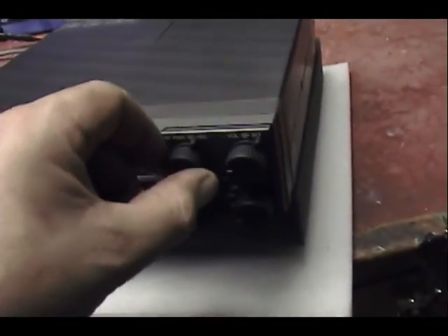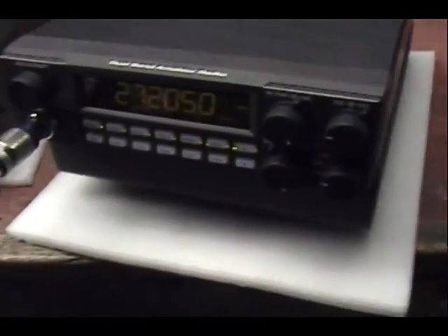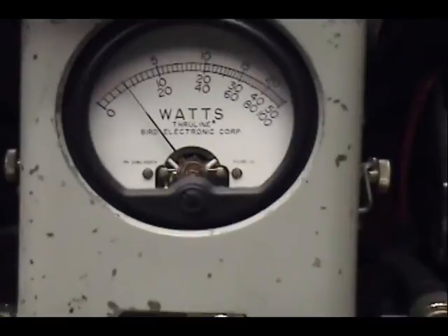When you're operating on sideband, I want you to take this control and bring it all the way to the right. Let's put it on upper sideband. Put the amp sideband button in to keep it from chattering.